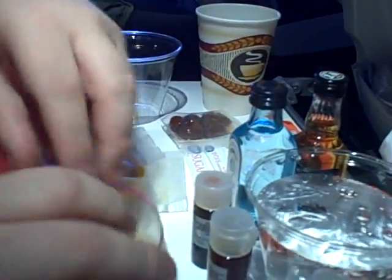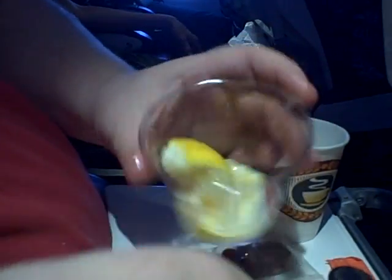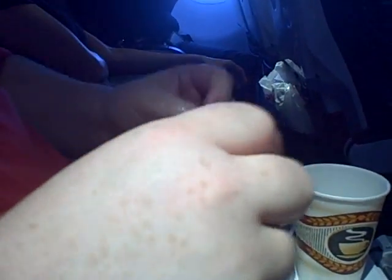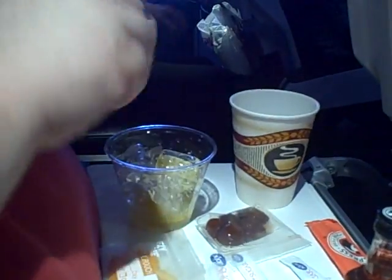I was thinking a good first drink might be a Tom Collins. I brought a lemon wedge — I'm just going to squeeze a lemon wedge into an empty cup. Let's do half a lemon. And I've got some sugar, which comes with the coffee service. A little bit of ice, and gin.